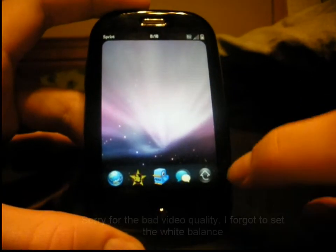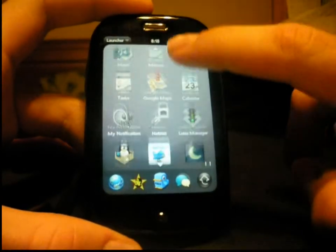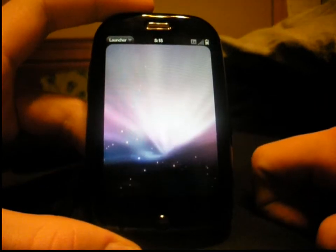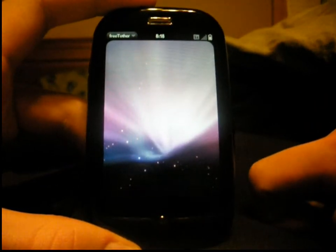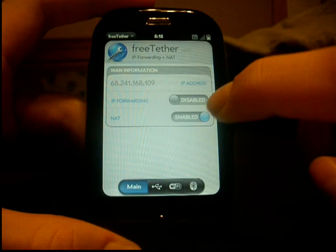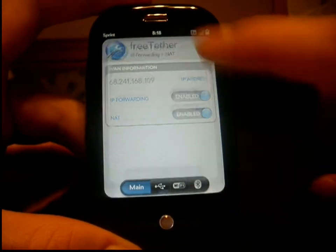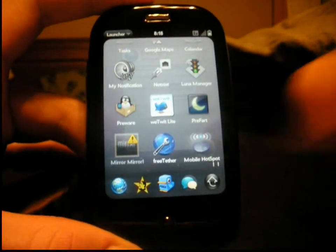Okay guys, so now what you want to do to get this set up so that you can use Wi-Fi tethering is open it up and go to the free tether that you installed and set IP forwarding to enabled. Now go to the mobile hotspot.